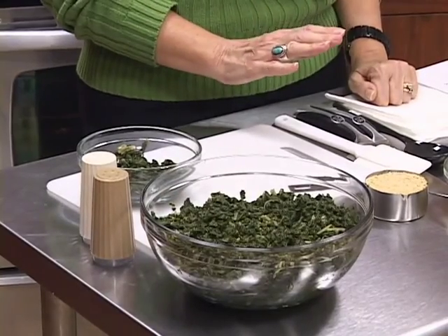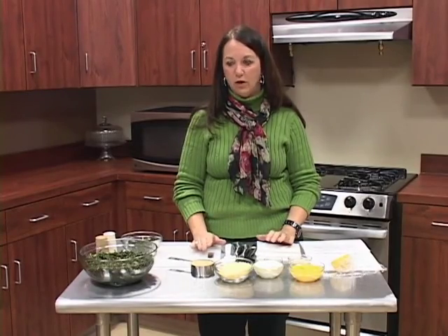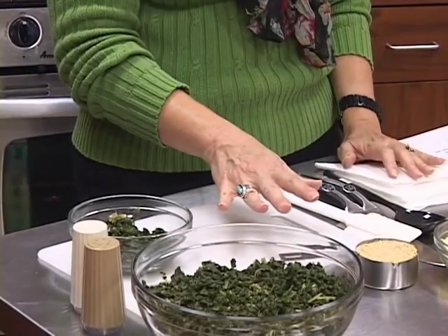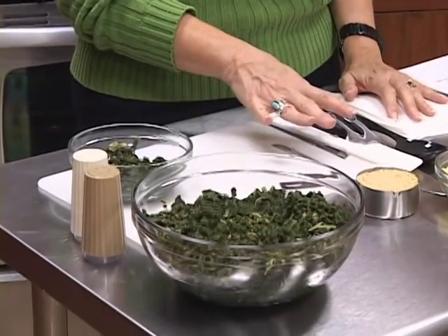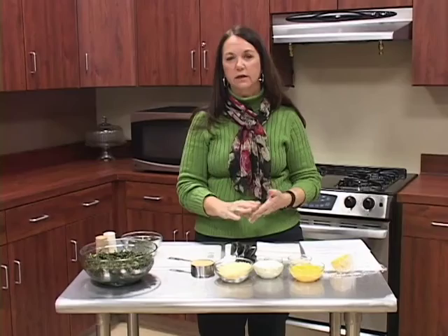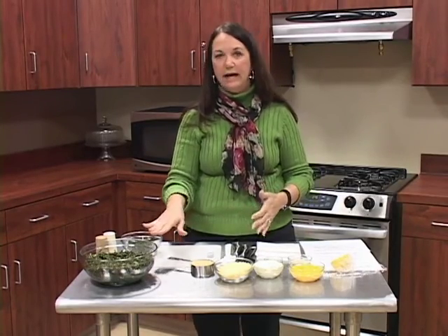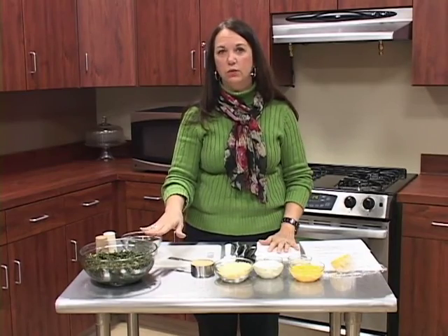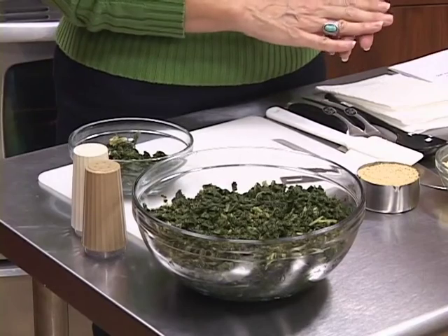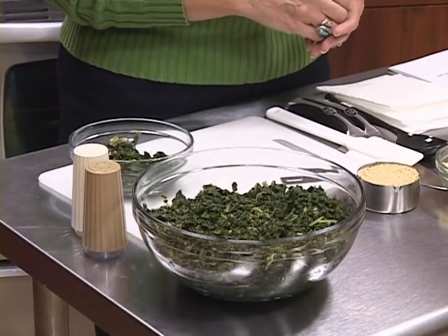This is the time of year that turnip greens are grown, so we want to make sure we're thinking about our garden and growing those. When we select our greens, whether you buy at the grocery store or grow in your garden, you want to make sure the leaves are not over mature. They should be really crispy, with no yellow on them, no damage from insects — that bright green color.